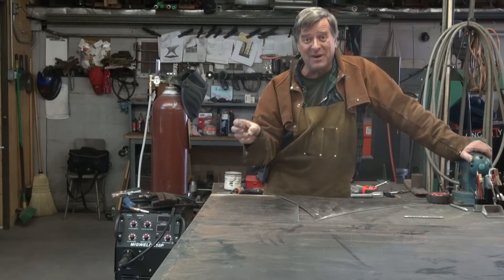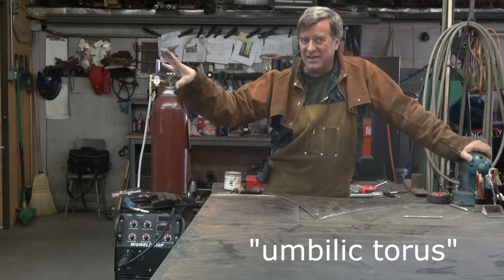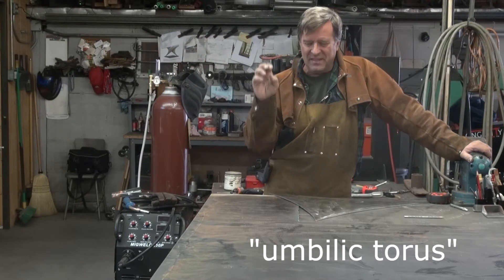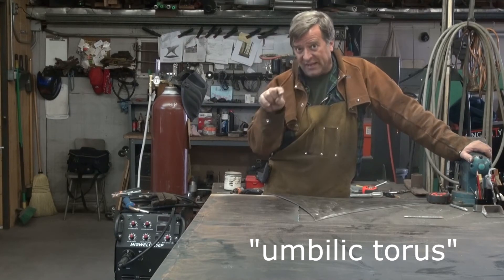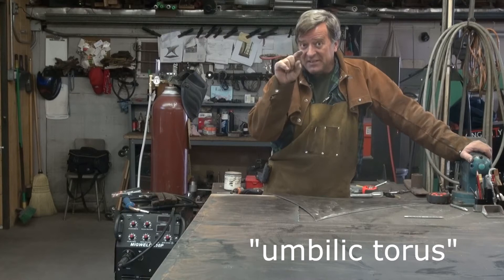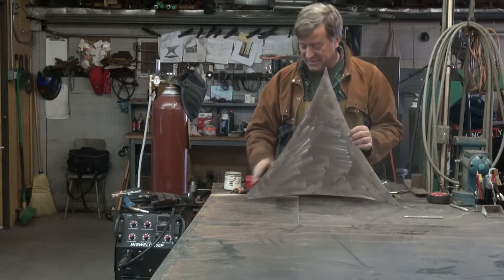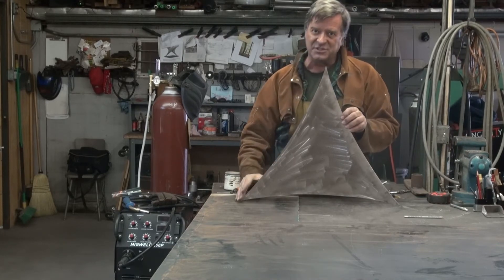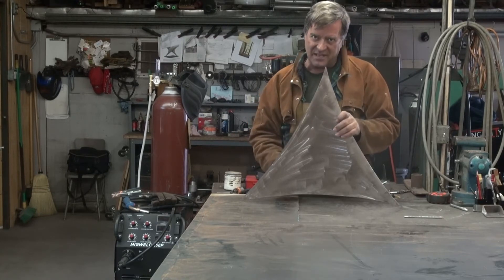Do I want to explain what an umbilic torus is? You can go to Wikipedia and look it up, but basically in a nutshell: a torus is a ring, and an umbilic torus is one that is shaped like that. It's got three sides — not a triangle with a straight side, it's actually got a little curve in on all three sides.